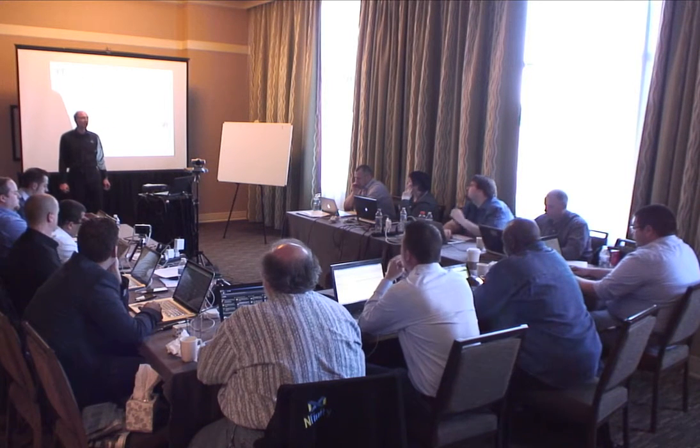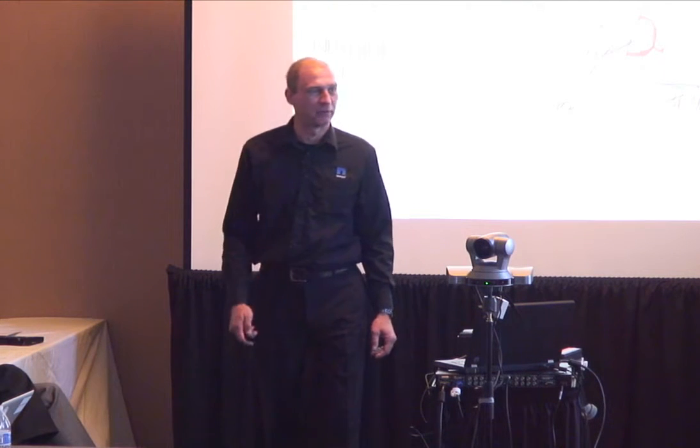Hello, my name is Alex Semer. I'm a product manager for E-Series within NetApp, and I'm going to talk a little bit about the EF540, our all-flash array.